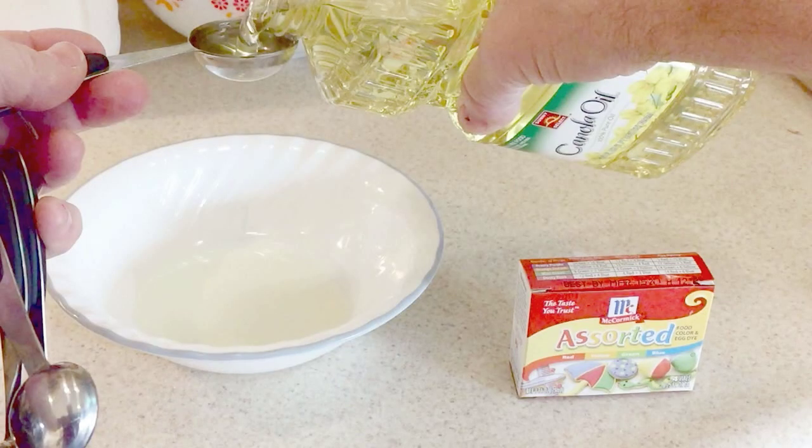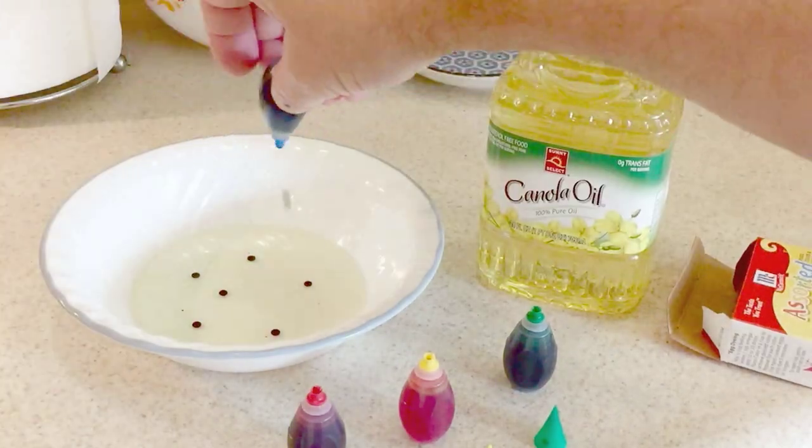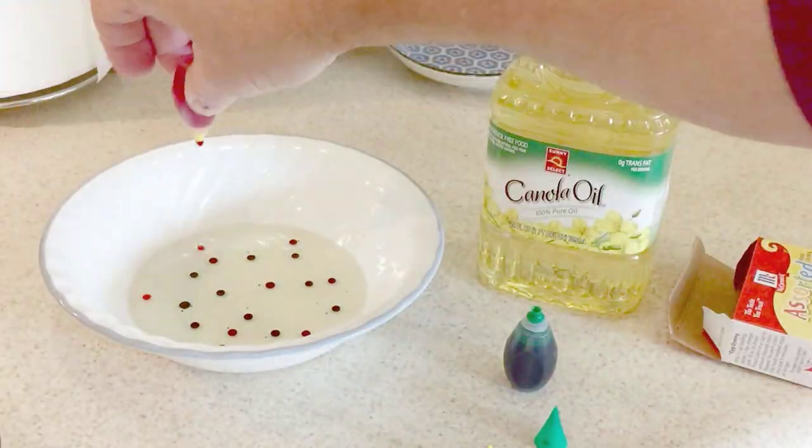First, start off by putting four tablespoons of oil into your bowl. I use canola oil, but you can use vegetable oil. Then take your food coloring and put about three to four drops of each color into the oil.